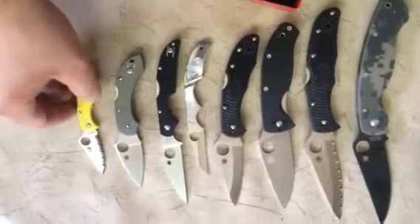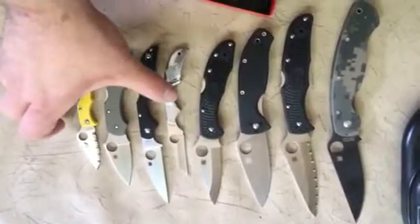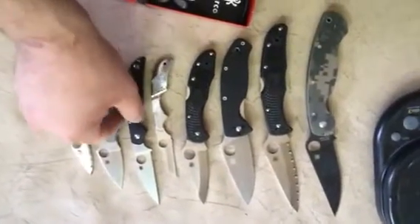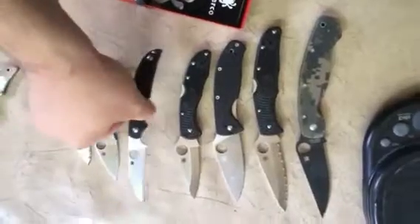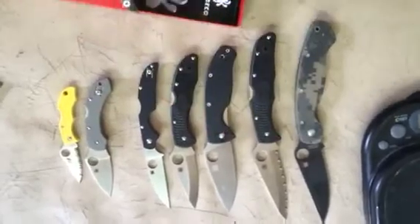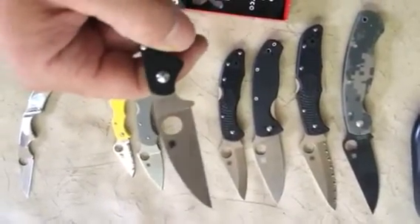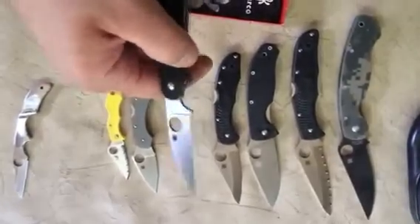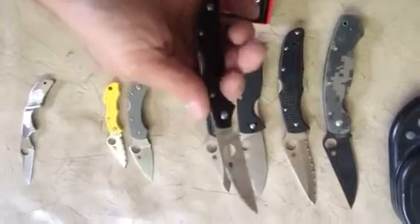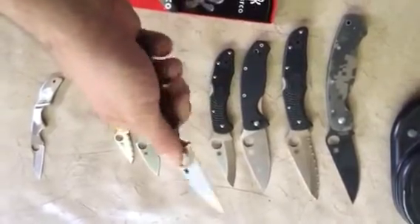It's next to a couple of the other staples — Ladybug, Dragonfly, Kiwi 4, original Kiwi, Delica, Tenacious, Endura, and Military. It looks like it's about Tenacious and Delica sized when open. BG-10 steel, made in Japan, designed by Sal, back lock, one-hand operation — very easy.